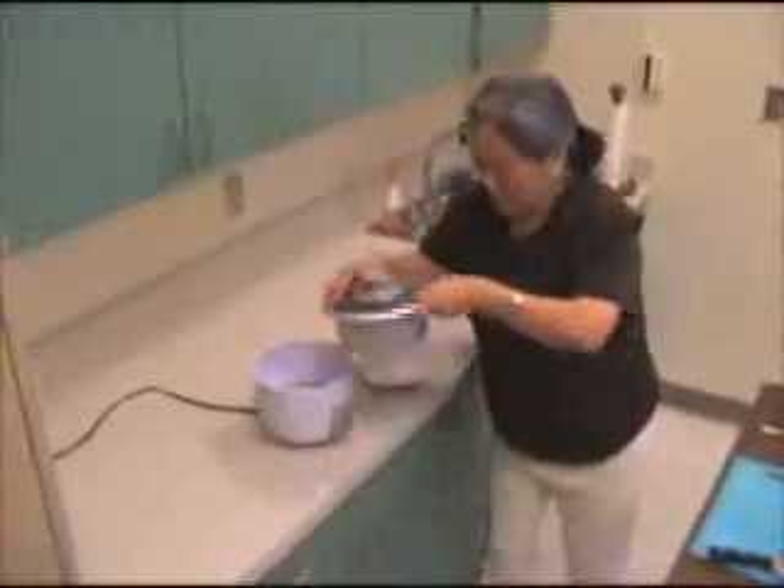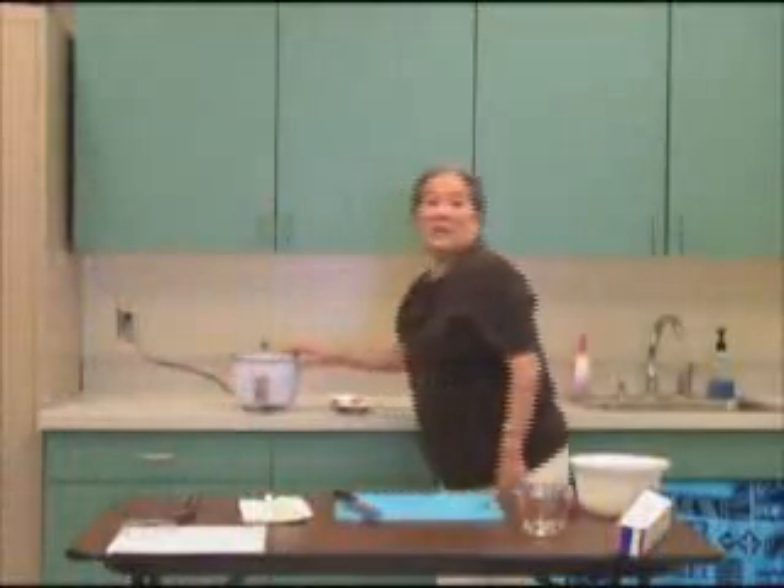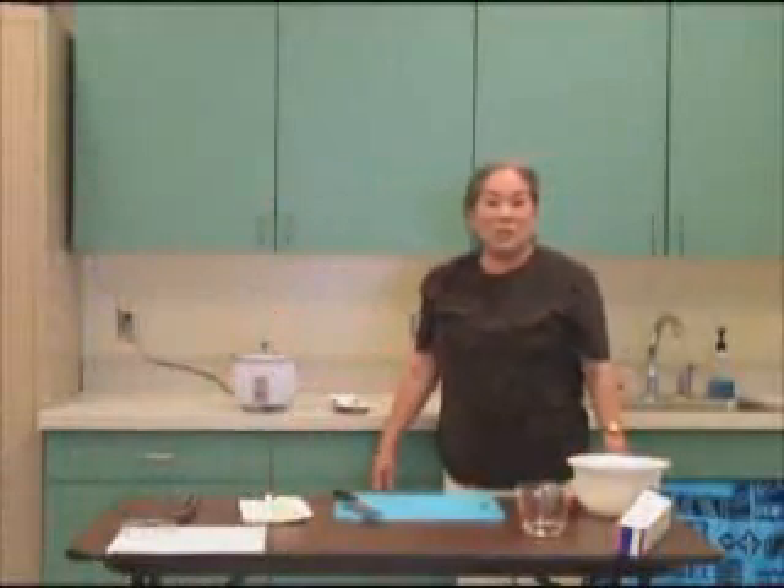Cover the rice cooker, plug it in, turn it on. This is real easy — the potatoes will be done when the rice cooker turns itself off.